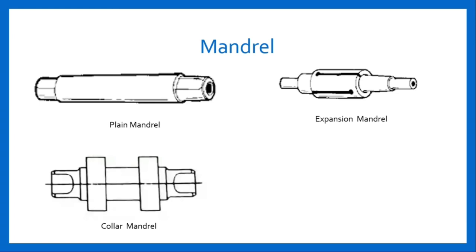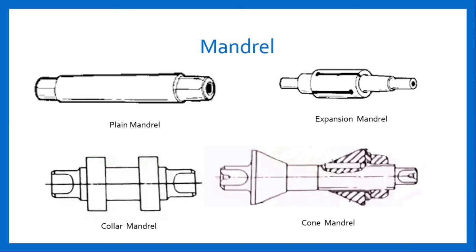Expansion mandrel — used to reduce the number of mandrels required for holding different diameter work. It consists of a split sleeve mounted on an inner mandrel; the sleeve is tapered and parallel outside. The work is mounted on the sleeve, which expands within certain limits when the inner mandrel is pushed through it; this type is used for holes of odd size. Cone mandrel — consists of a fixed cone and a sliding cone that can be adjusted by means of a nut on the threaded end; it is used for holding larger diameter holes of various dimensions.